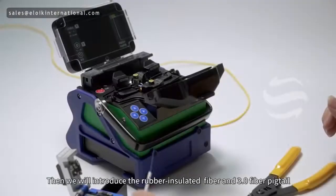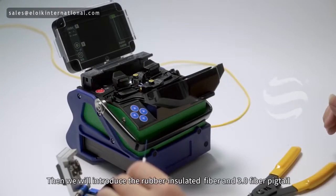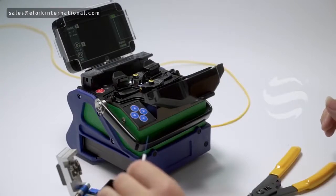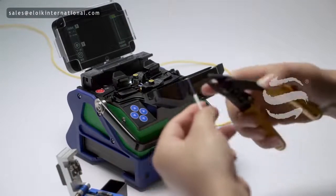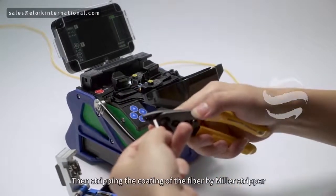We will introduce the rubber insulated fiber and 3.0 fiber pigtail. First, strip the fiber, then strip the coating of the fiber using a Miller Stripper.